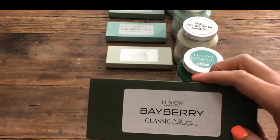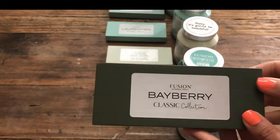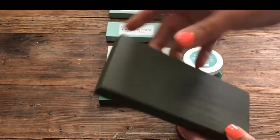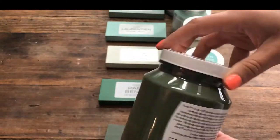The first one we're going to talk about is Bayberry. Bayberry is from the Classic Collection and it's a really deep, rich, olive green shade. This is the coverage with two coats and this is what it looks like in its container.